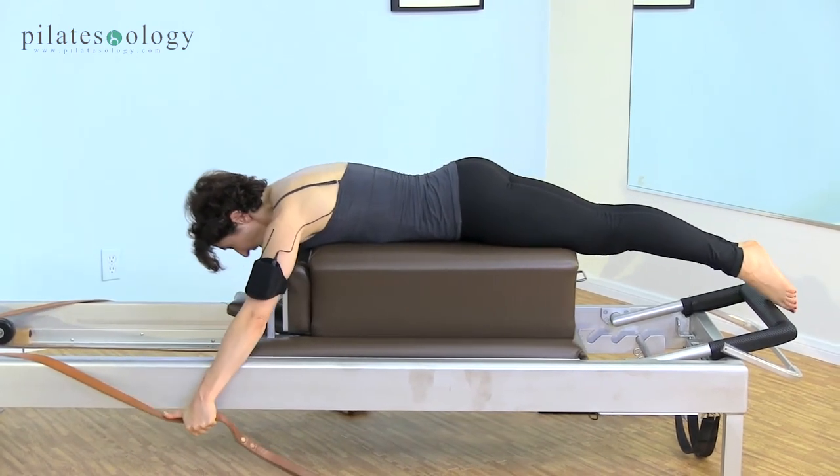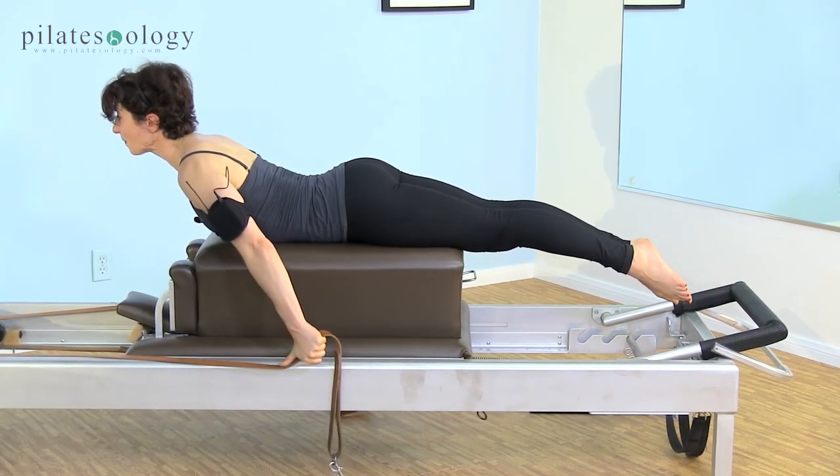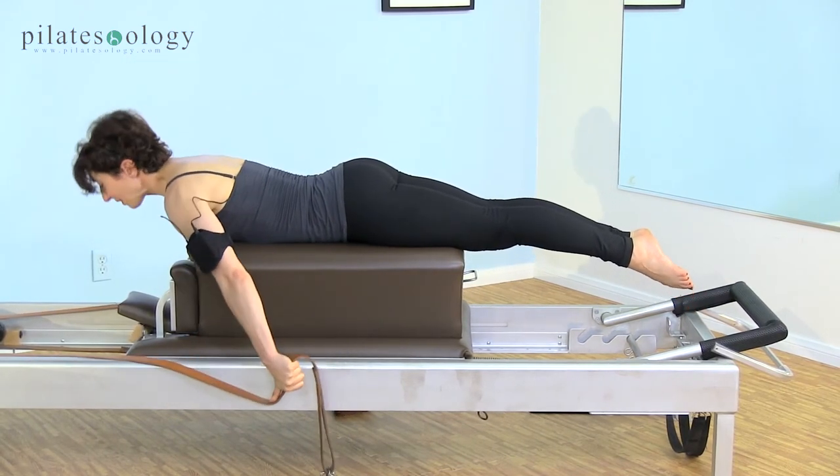And again — push down and lift your chest. Reach your toes away from you, lift your chest further away from your toes, exhale and return.